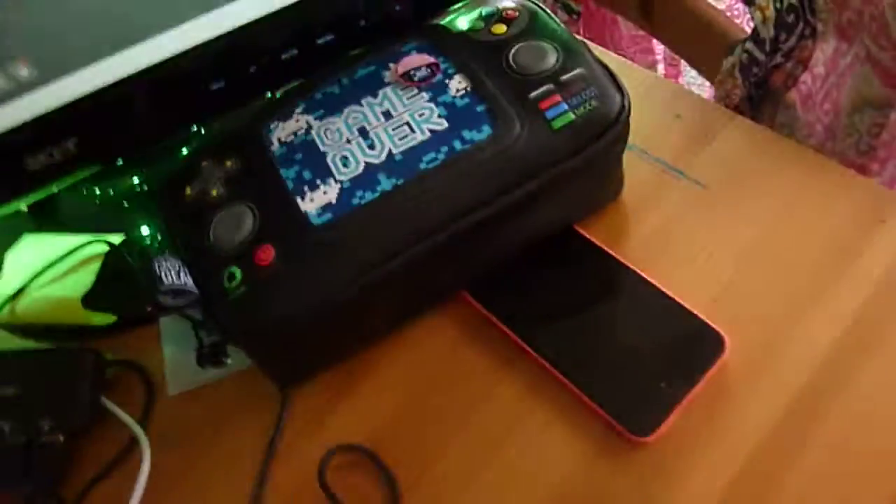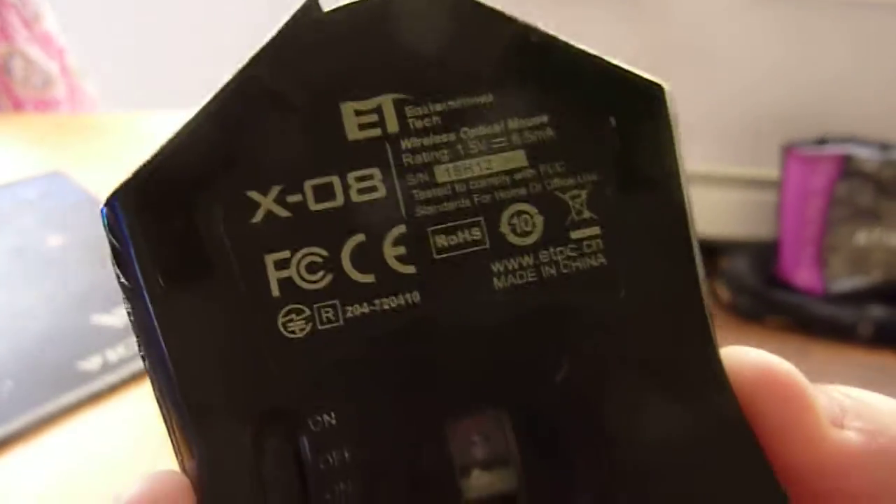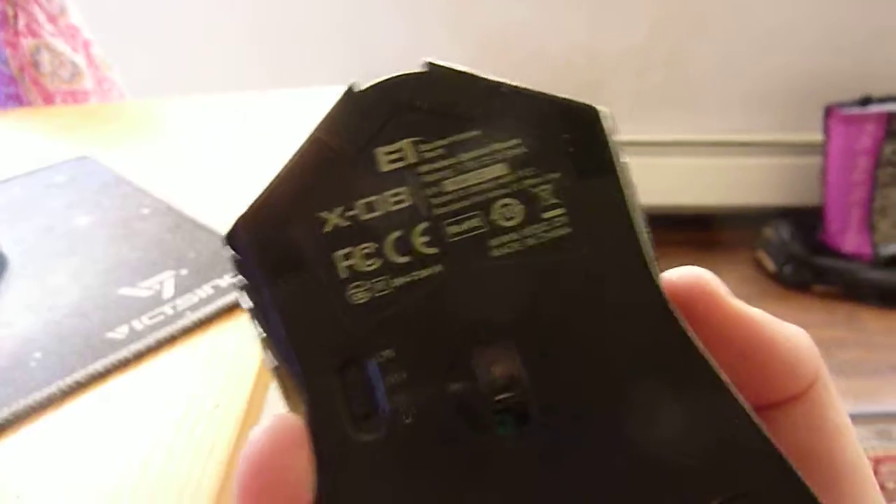Besides that, I'm pretty sure that's it. I mean, I have a bunch of this fake money — it's clearly fake, it's not illegal, it's from a pool floaty. That's not important. If you guys are wondering about my old mouse, it kind of broke. It's an Eastern Times Tech X08 wireless optical gaming mouse with two side buttons. I don't use it anymore because the Glorious Model D is the best.